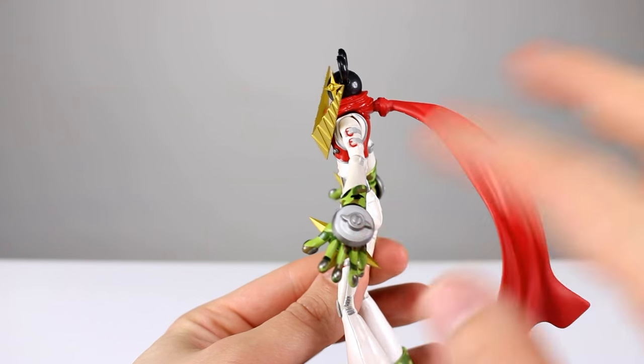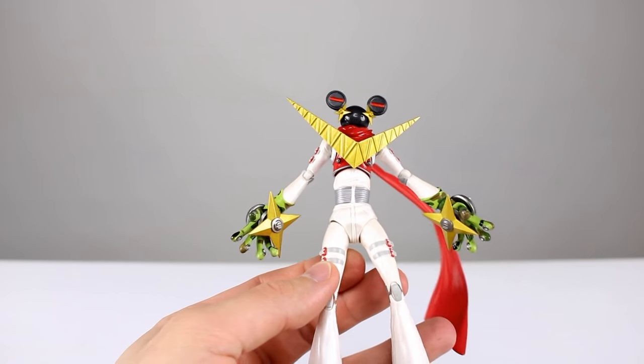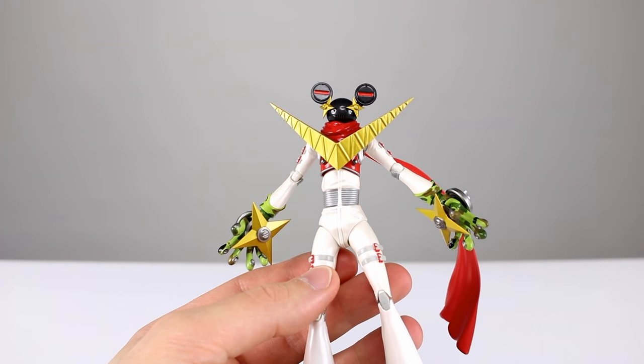We do have some regular-looking grays and then some metallic grays on top of them. The gold is obviously metallic as well. So all in all, it's a really cool figure.